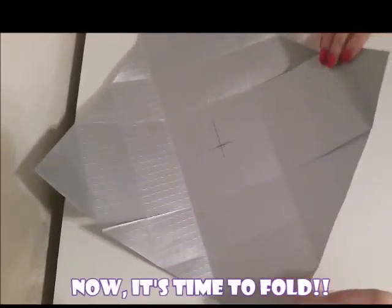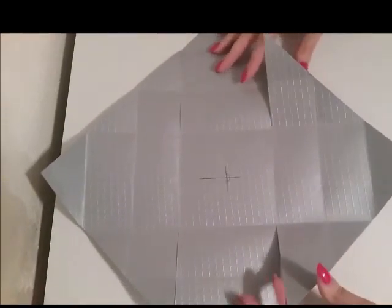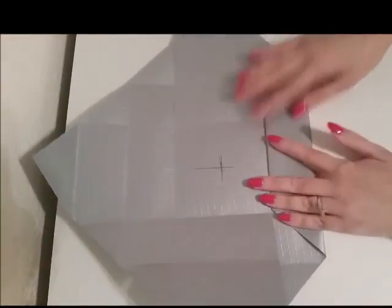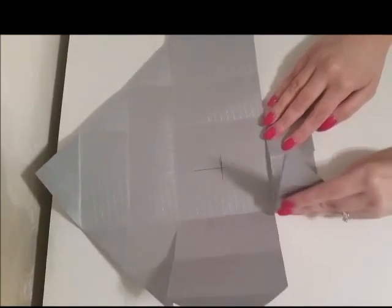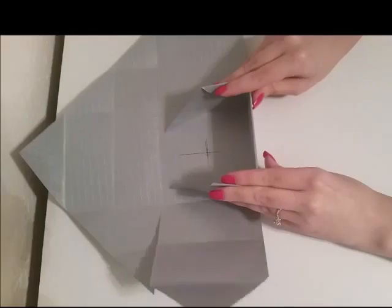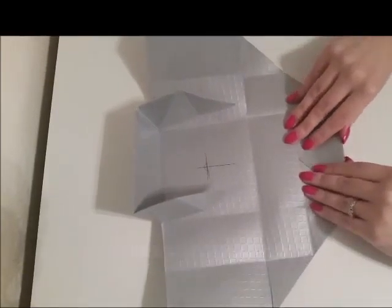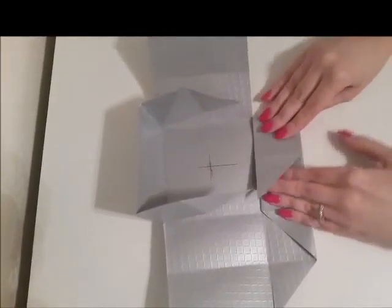Now it's time to fold our box. Notice that I'm placing the point of the paper toward me to fold — it'll be that end that you fold up, as shown. After we fold this side, we will do the opposite side. This is going to form the edges of your box — you can see it coming together. Notice how I almost roll up the edges and fold in.